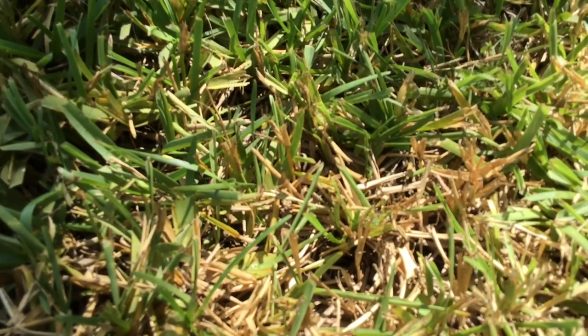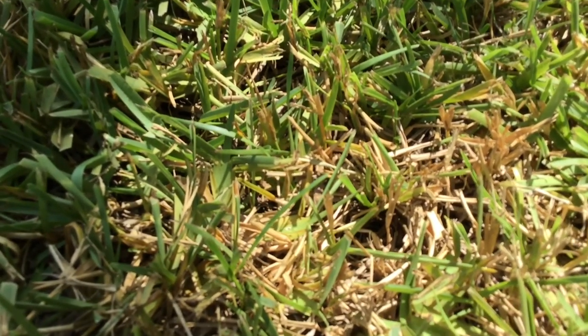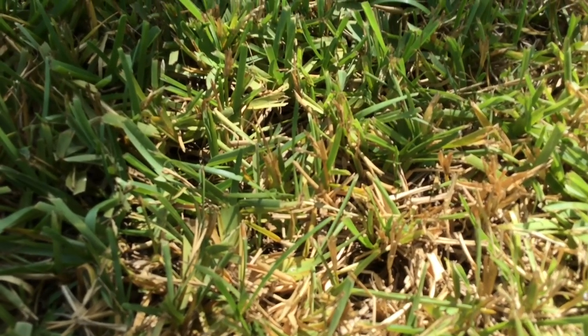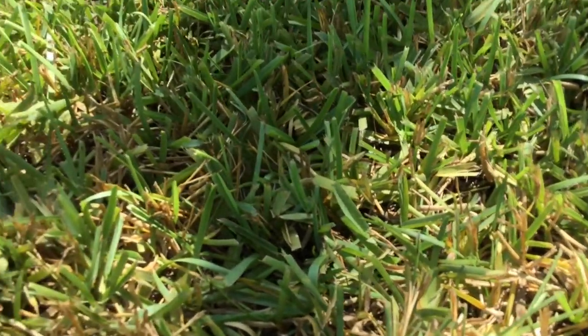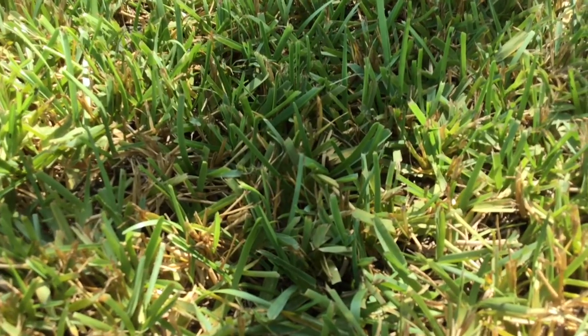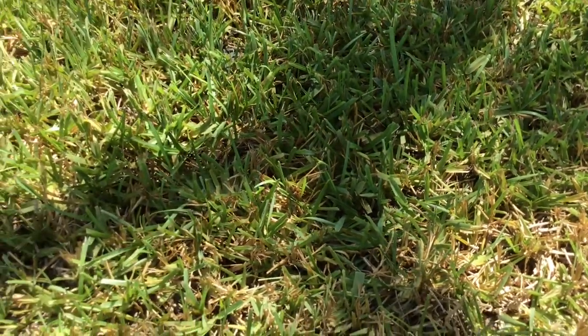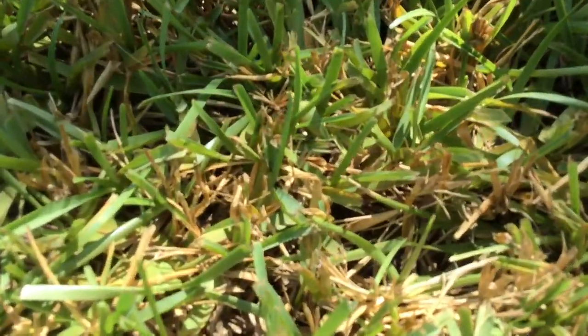Up close you can see chinch bugs fairly easily. Pick a spot that's marginal — part green, part brown — and you should be able to see them just running around very quickly on the leaf blades, and then you'll know without doubt that in the St. Augustine it is chinch bugs.